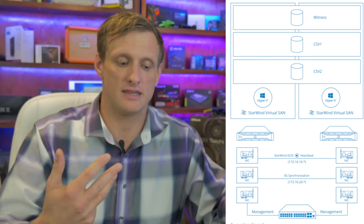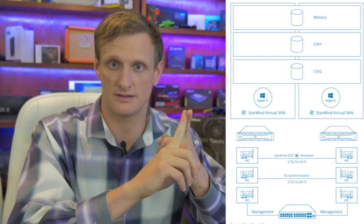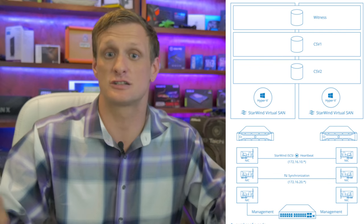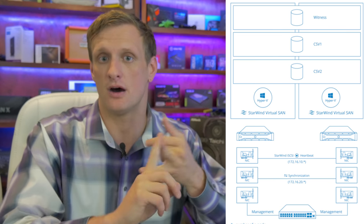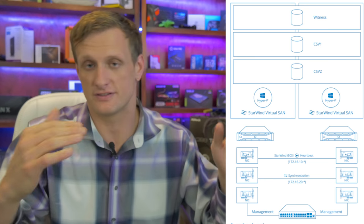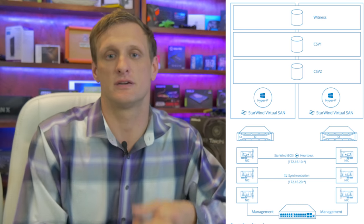To mention everything else — there are actually three NICs required. One for synchronization, one to surface the storage to the hosts as available storage, and a third for the heartbeat. The heartbeat monitors which server is up and which is down, so if it loses heartbeat to one server, it pushes the load off to the other.